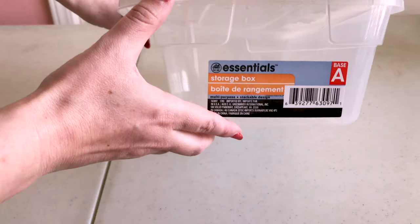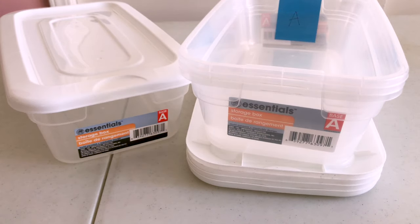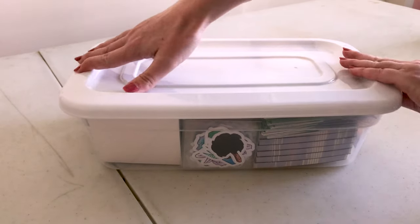Also found at stores like Dollar Tree, I've bought these small tote bins that come in handy for storing several items. I'll usually fill one with memo pads and sticker packs, and another with mystery bags. Typically I'll bring a third one filled with die-cut stickers depending on how I store those.